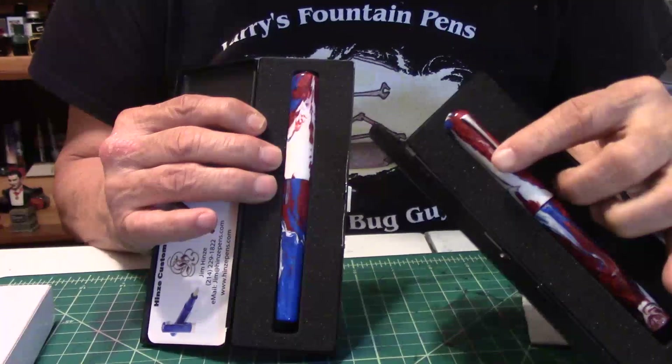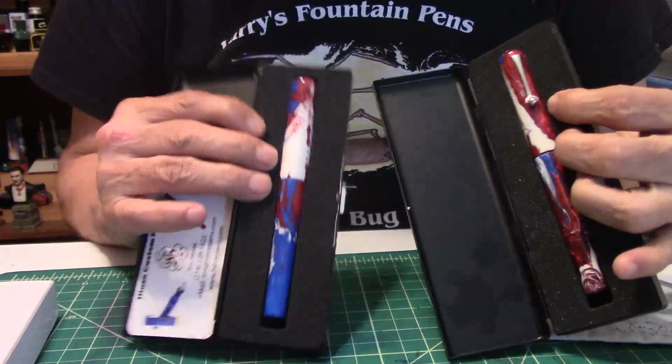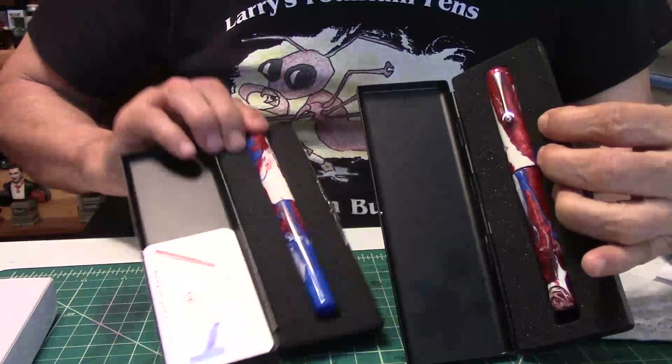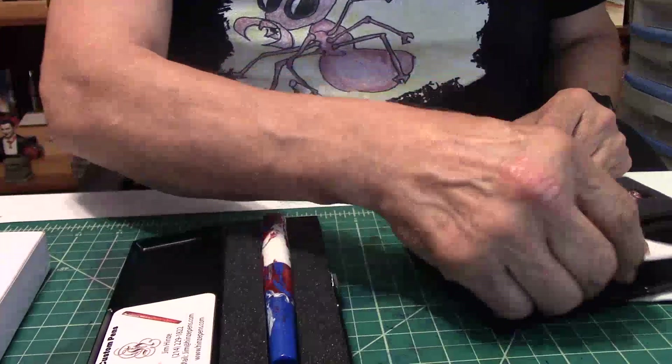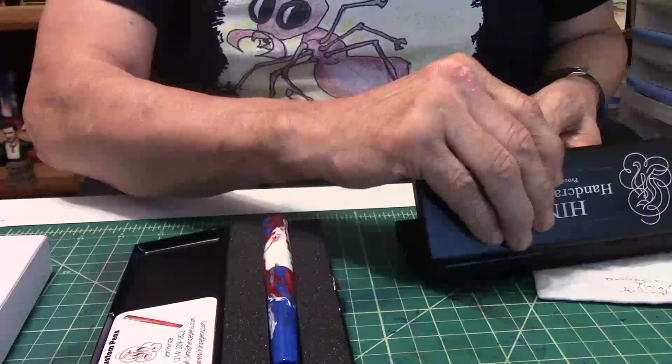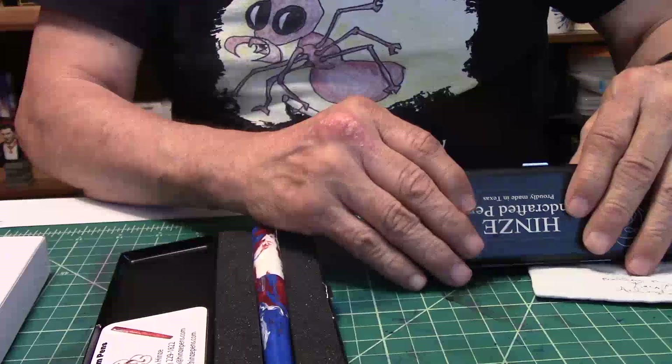Here they are — one with the clip and one without the clip. Now do you prefer a pen with a clip or not, or does it make any difference? I'll be fun and honest with you guys: I prefer a clip with my pen. If you order a clip on one of Jim's pens, there is an upgrade charge for that because it takes a little bit of work to get that clip attached to the cap.